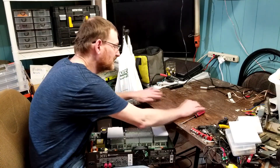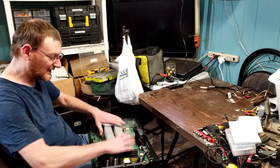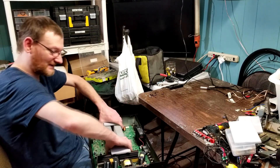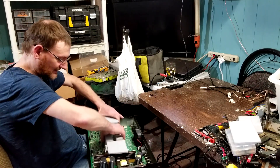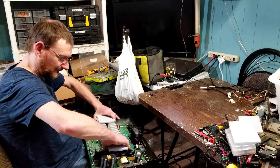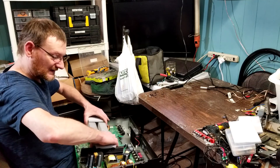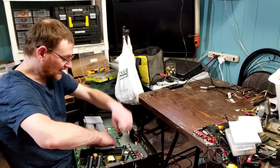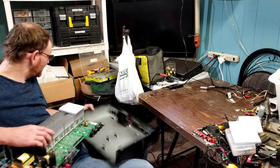We've already made sure that everything's discharged on this. Now, rather than try to pick it straight up, we're going to slide it forward. The hardest part is these binding posts — if you try to come straight up, they're going to grab the edges of the board and you'll end up twisting it, and you don't want to do that. Set that aside.